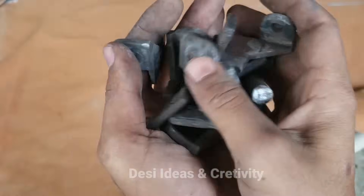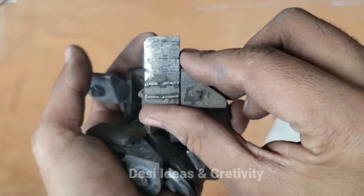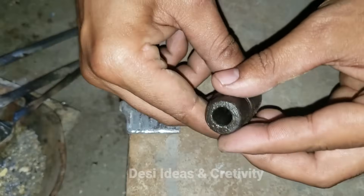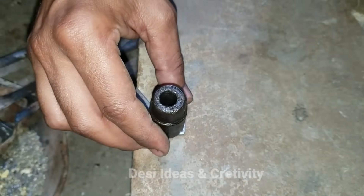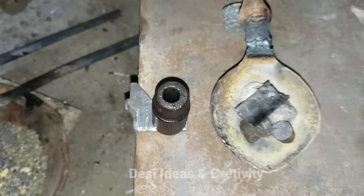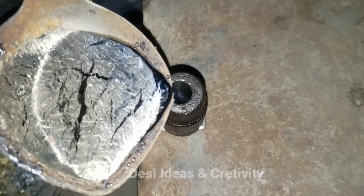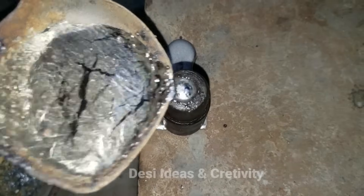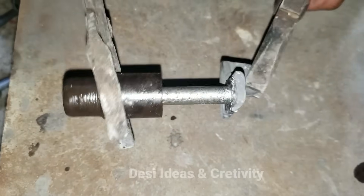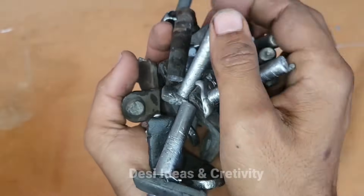Clean all the same. Now we will melt the solder by heating it. The melted solder will be applied here — you can see how it is applied.